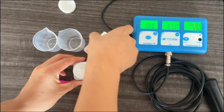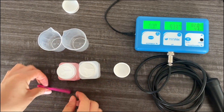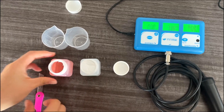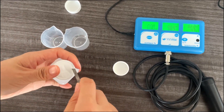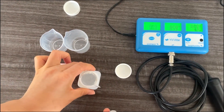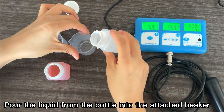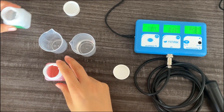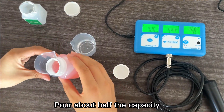Open the cap. Open the sealing strip with a knife. Pour the liquid from the bottle into the attached beaker — about half the capacity.